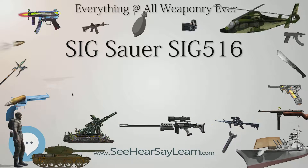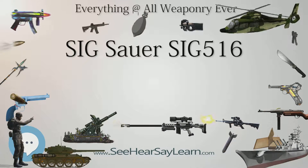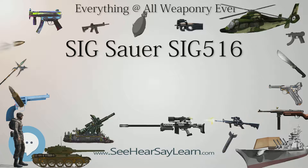Alternatively, a left-handed shooter may release the bolt by pulling the charging handle a short distance to the rear.